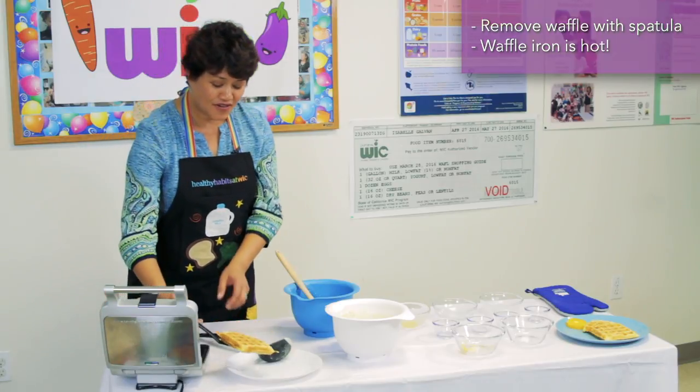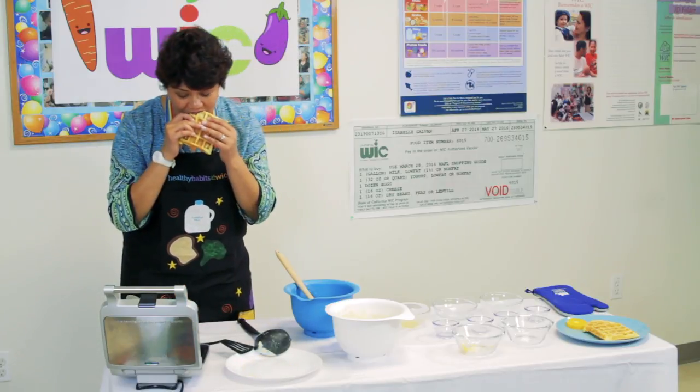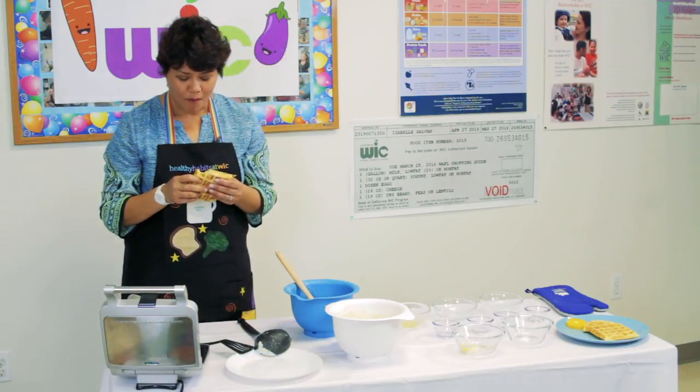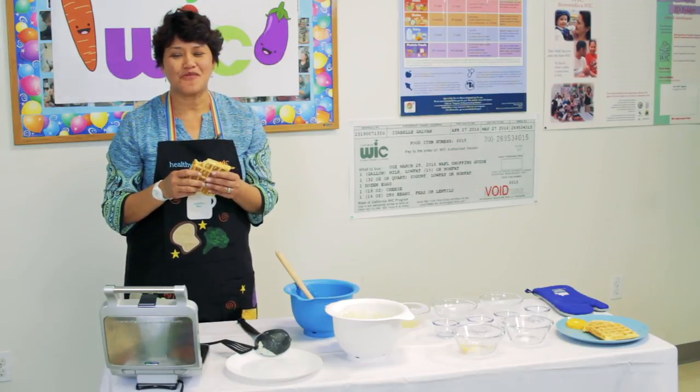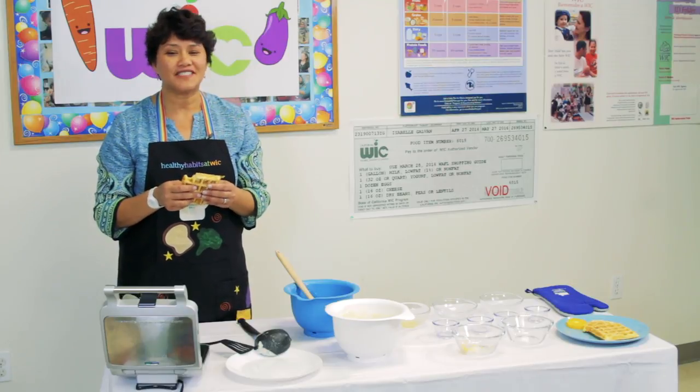Mmm, this smells so good! Yum, these are so moist and crunchy. Thank you for watching — now I have some waffles to finish.